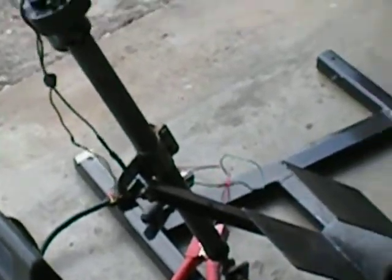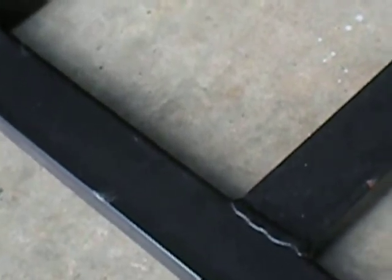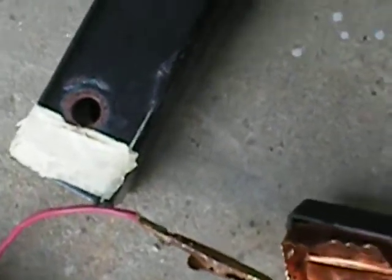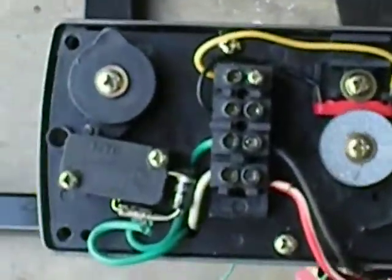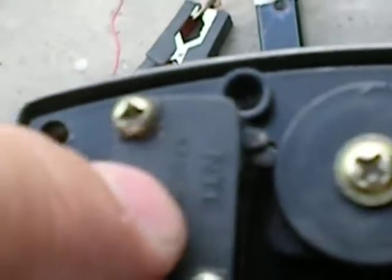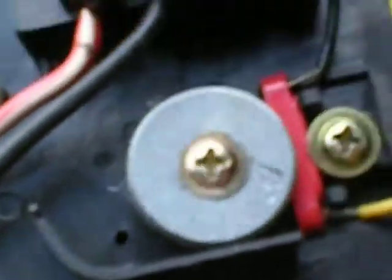It should stop right there. The amount of travel is adjusted by removing that screw, and you twist the little cams — there's a cam on the top and a cam on the bottom. It hits the limit switch. It goes through these dials, and that's a Hall effect sensor you're not using.